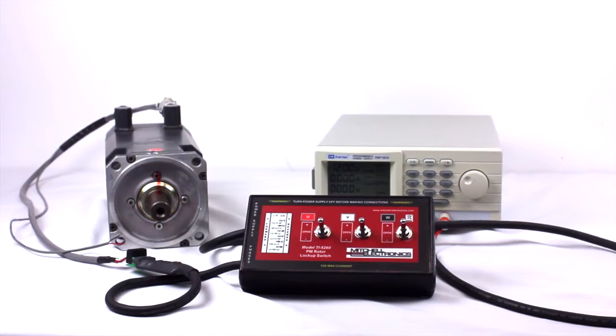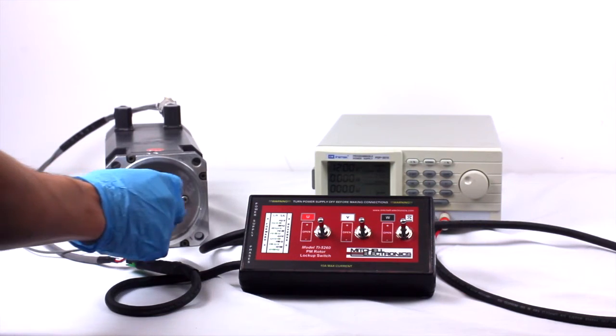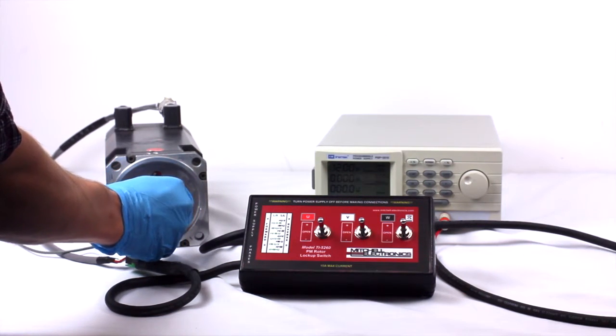Unlock the switches, rotate the motor shaft slightly, and find all possible plus U minus V locations around the motor.